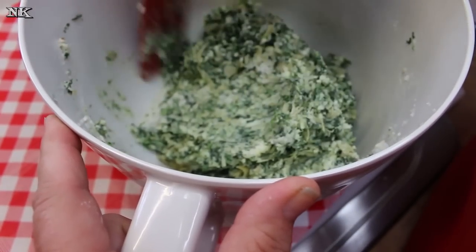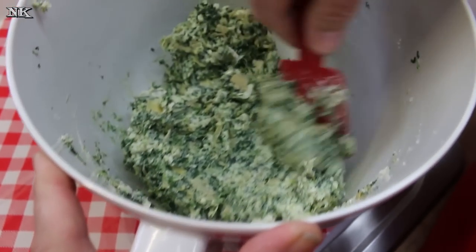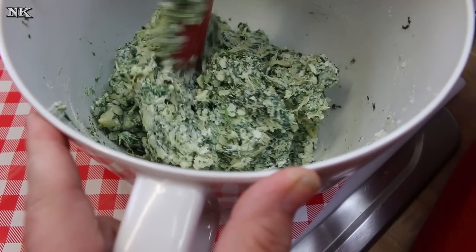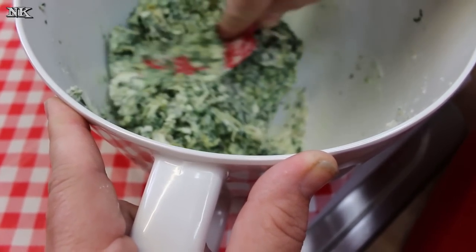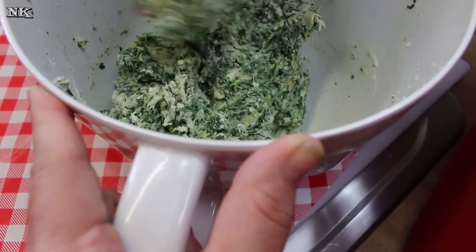Now if you were making spinach and artichoke dip you would probably add mayonnaise or sour cream or both, but because we're making a braid we don't want it to be that loose. We're not making a dip, we're making a filling. So I'm gonna go ahead and get my puff pastry all ready and show you how we're gonna roll it out and cut it to make a braid.